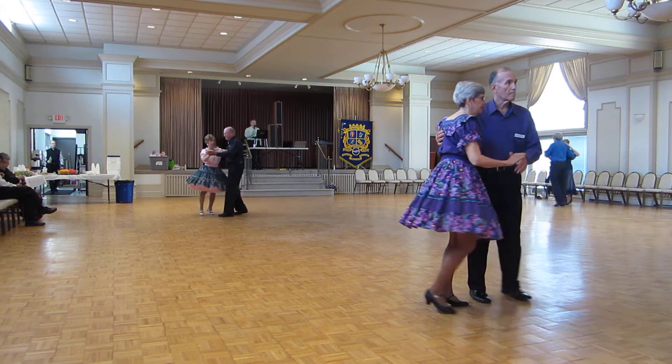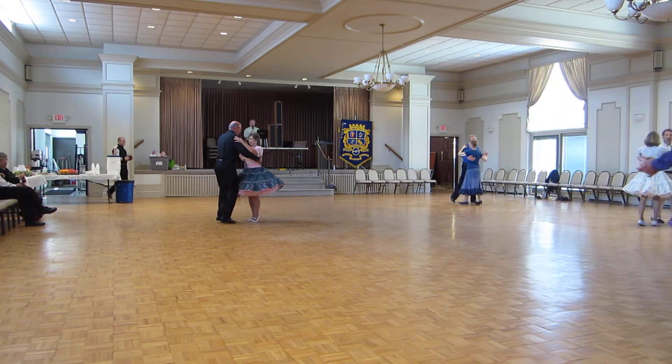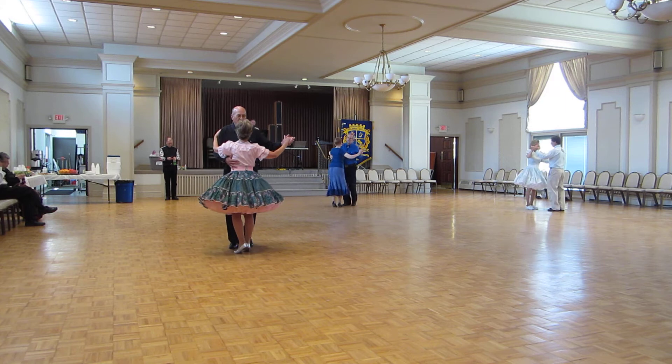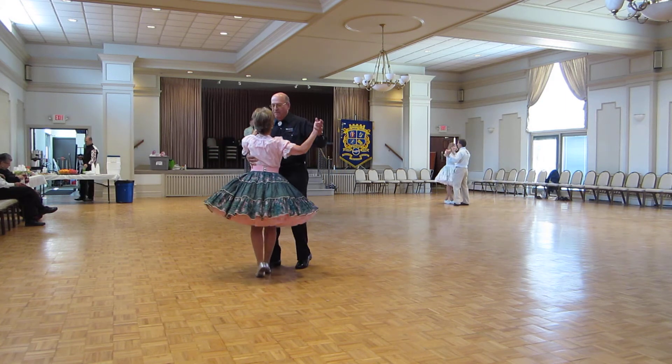Whisk. Wing. Turn left with right chasse. Step back and back, lock back. Impetus to semi. And kick her up. Two left turns. Face down the line. Forward walls.